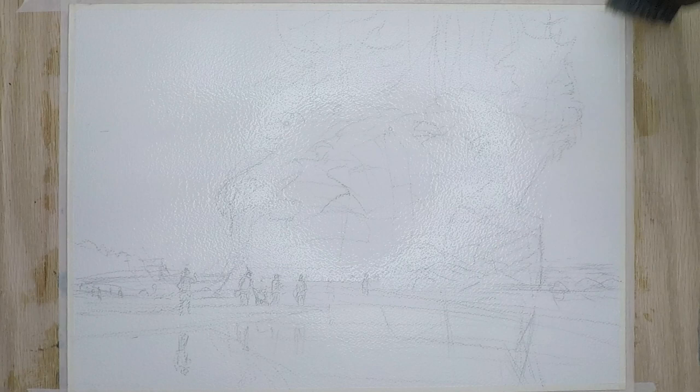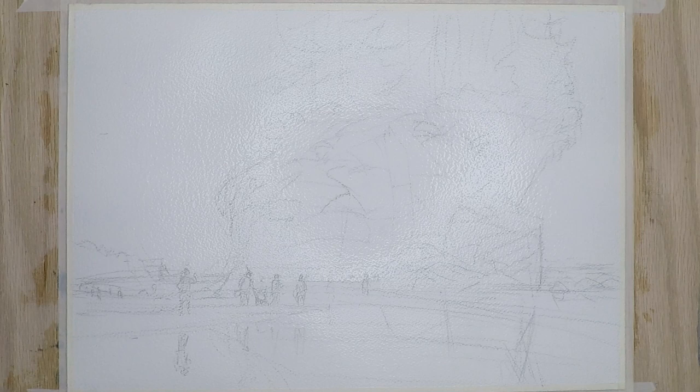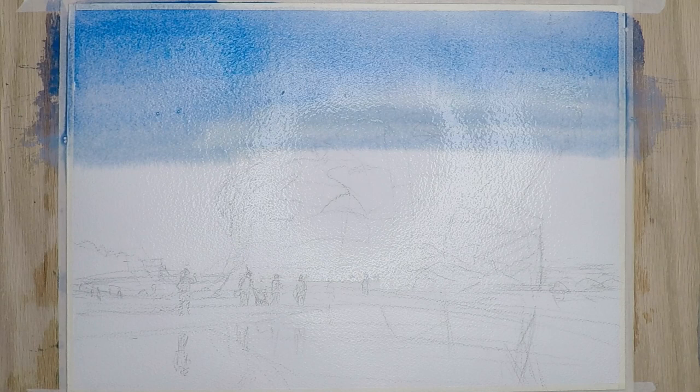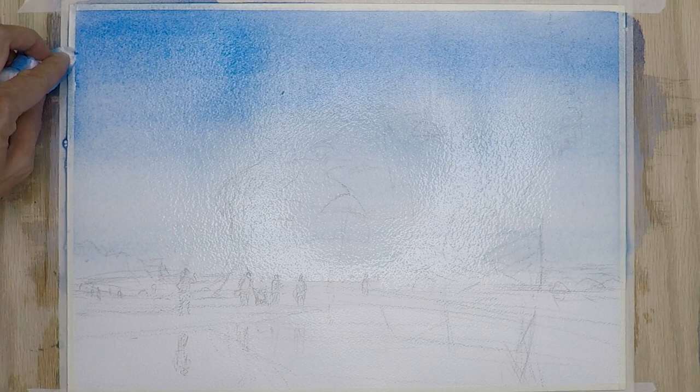I start out by wetting the paper first — this gives me a little bit more time to get the dark blue sky. I want that gradual darker wash, and I start out with ultramarine. Because the paper is wet, it gives me a lot more time to get a more gradual wash. As you can see, the color gets gradually lighter as it comes toward the horizon line, and I also modify it by adding a little Chinese white and some yellow to warm things up.